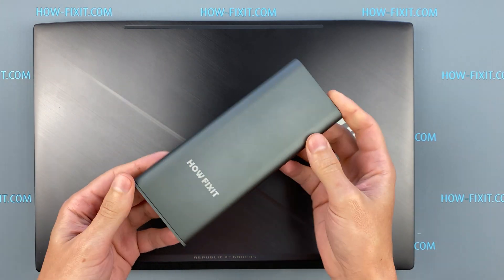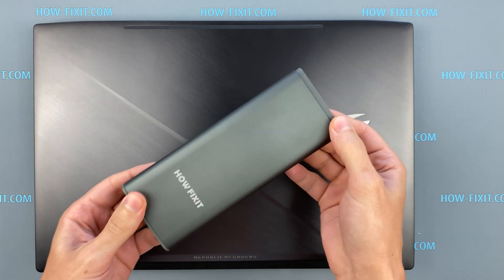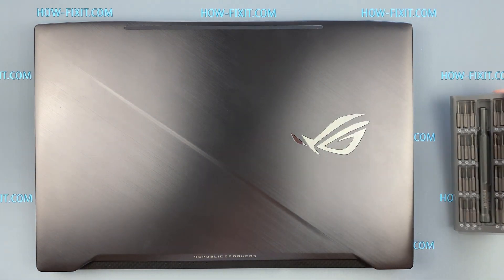Hello everyone! Welcome to HowFixit! In this video I am going to show you how to replace the fan in the ASUS ROG Strix GL703.